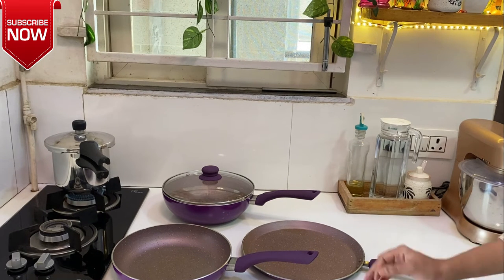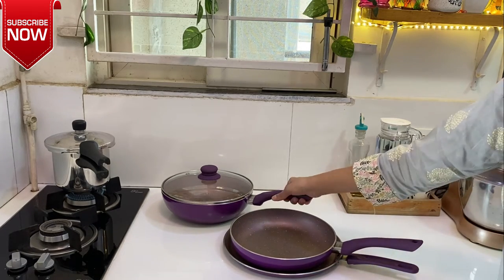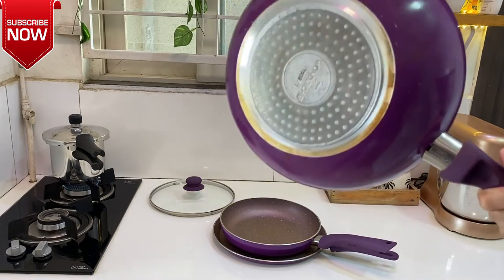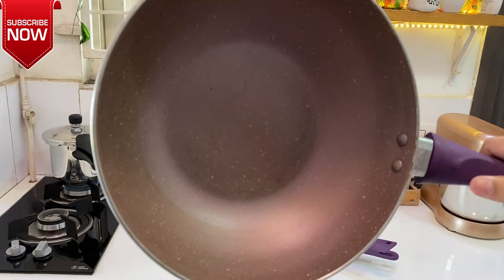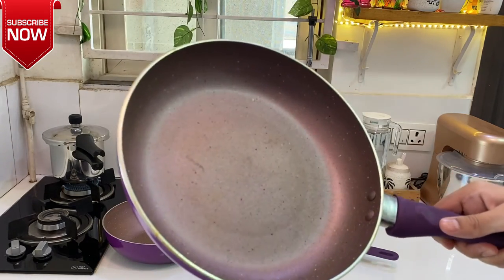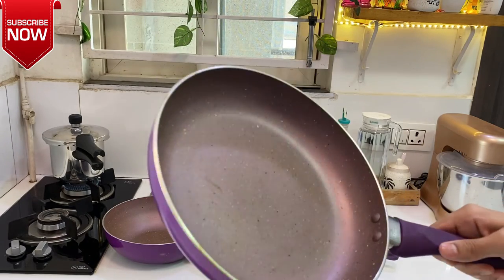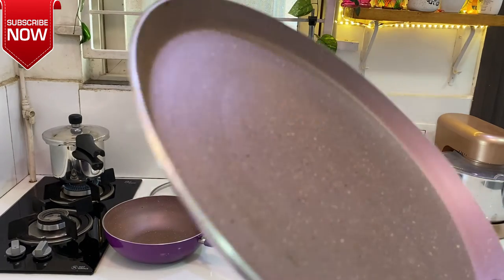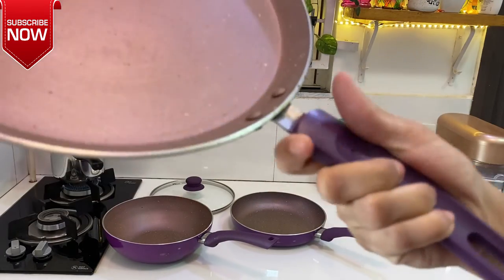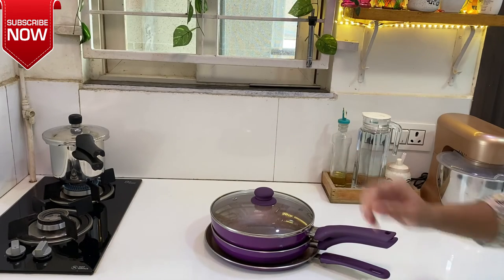This is a close-up preview of the fry pan. Okay, bye.